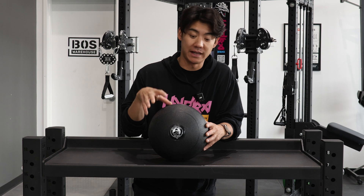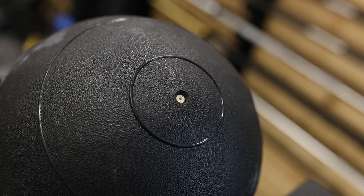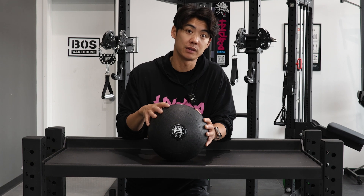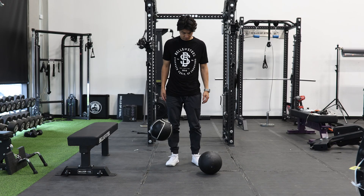Build explosive power and enjoy a stress-busting cardio workout with our slam balls. It has a thick double-walled PVC shell and reinforced air valve to avoid ruptures while you're doing your workout. It comes in 14 different weights and sizes to accommodate all sorts of workouts, from beginner to advanced.